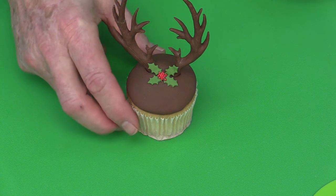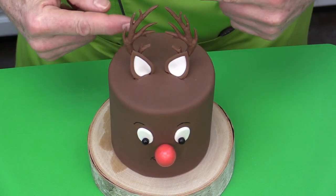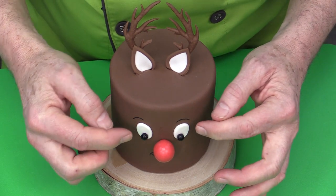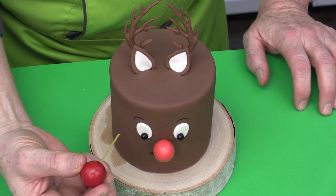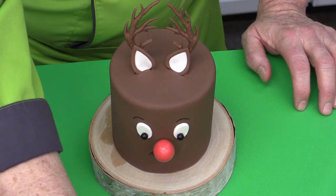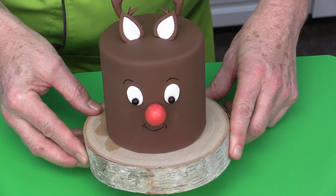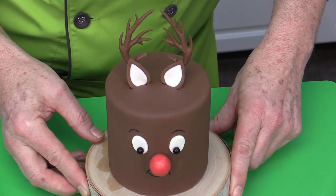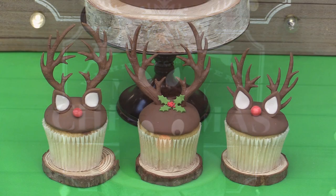For the Rudolph cake, use the same antler technique at the top. Attach the eyes with softened fondant or Super Bond. Insert the nose at an angle for stability. Once the fondant has dried a little, use a food art pen — or a paintbrush with black gel color — to draw little eyebrows above the eyes. I hope you enjoy making these Rudolph and antler-themed cupcakes and cakes for the holiday season. Happy holidays — this has been Chef Nicholas Lodge. Sweet wishes and see you soon!